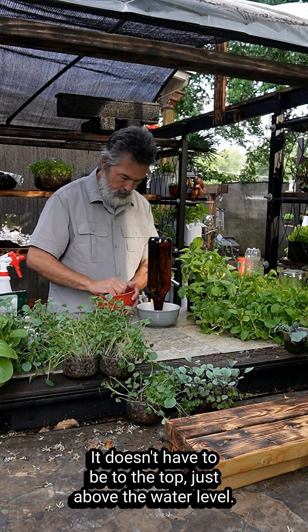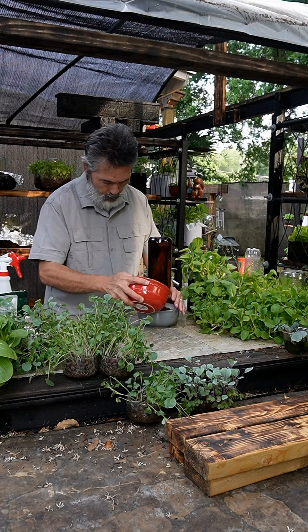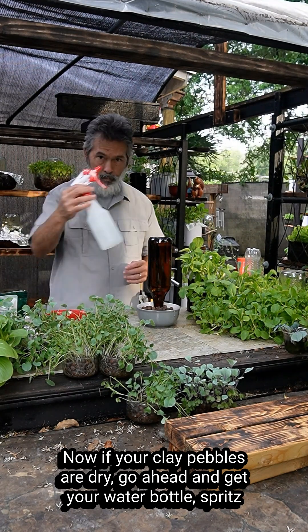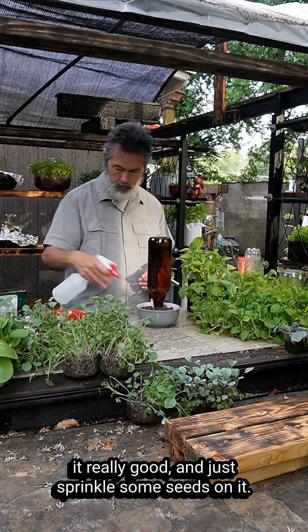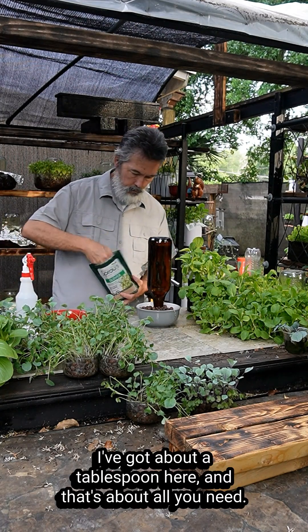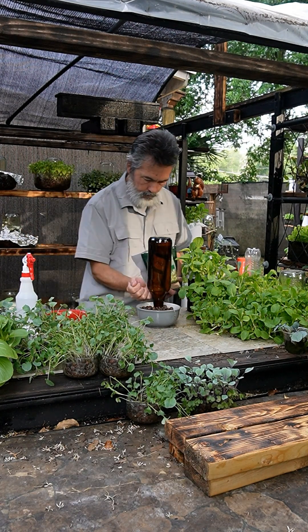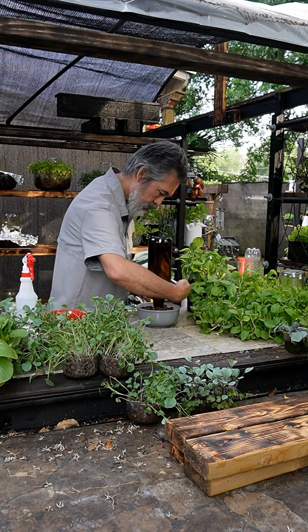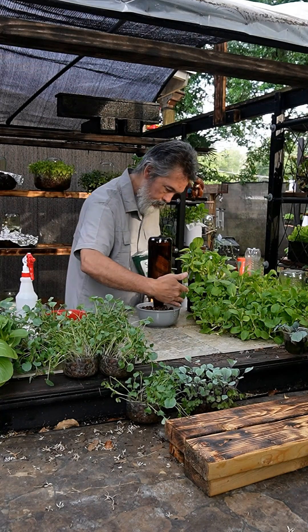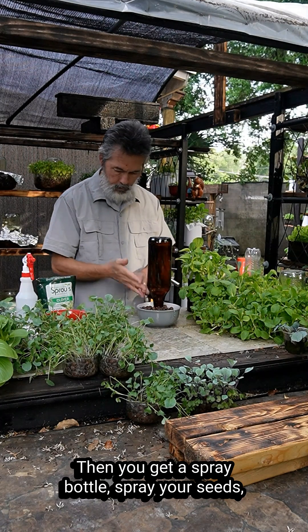It doesn't have to be to the top, just above the water level. Now if your clay pebbles are dry, go ahead and get your spray bottle, spritz them really good, and just sprinkle some seeds on it. I've got about a tablespoon here and that's about all you need. Then spray your seeds.